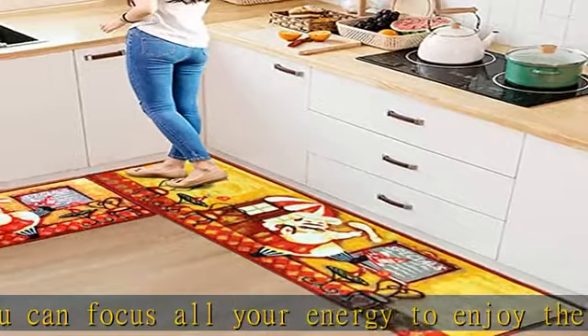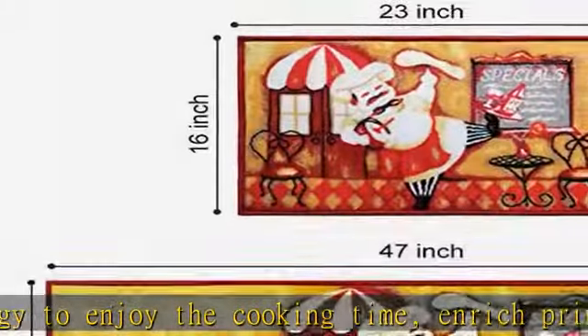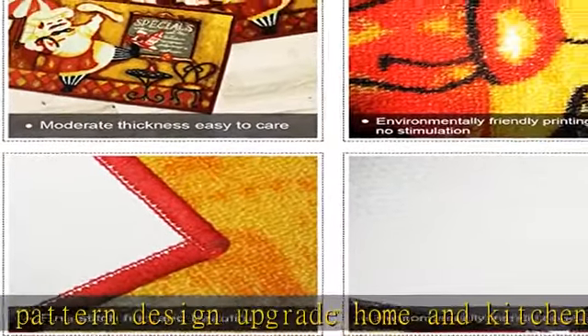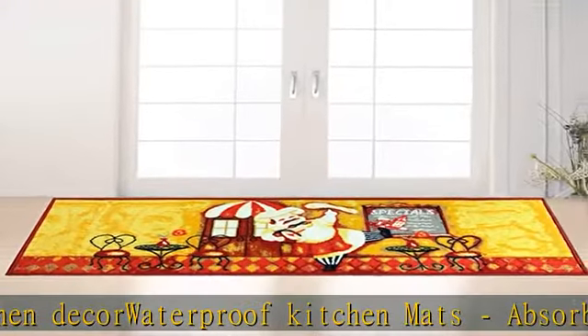Easy care: please wash at water temperature below 30 degrees with neutral detergent. After dehydration, gently shake to make it fluffy. Outdoor dry, avoid direct sunlight exposure to maximize the useful life of the carpet. Check the description to get this product today at the best price.